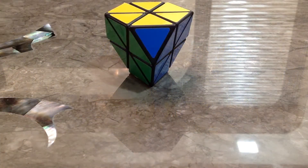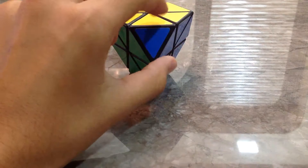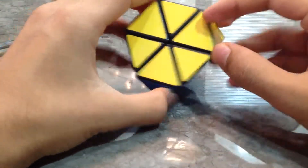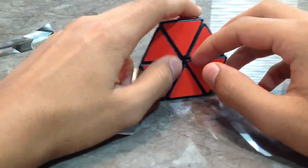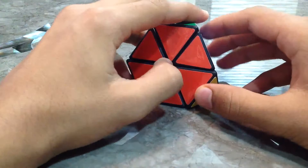Hello everyone, this is the Tetramix — a smaller version of the Pyramix. As you can see, there are no corners pointing out like the Pyramix. It's essentially the same as the Pyramix, so no need to worry if you have already learned how to solve the Pyramix.